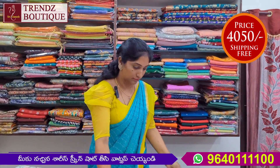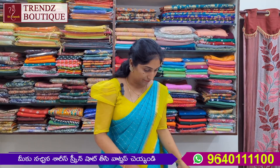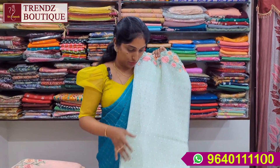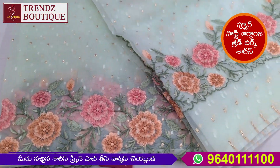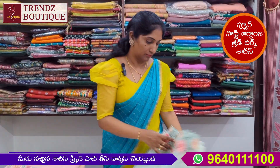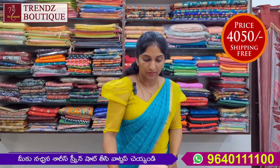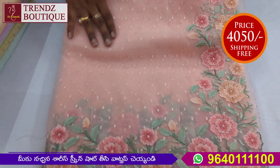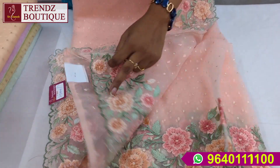The color is brown. This is a light pista green, and the border is also the same color. This is a peach color, and the contrast blouse is also the same color.